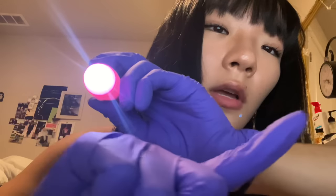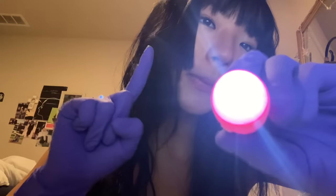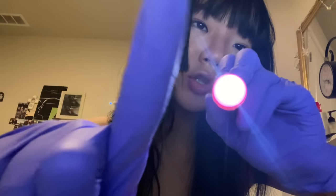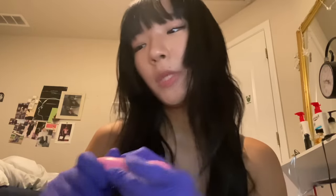Let me just test one more thing. Follow my light, follow my light, follow my light — switch — follow my finger. Follow my light, follow my light — switch — switch back to the light — switch back to the finger. You're having a hard time with that. Maybe you need to go to a neurologist or something. This is way beyond my qualifications.